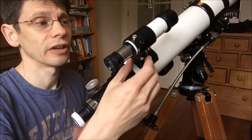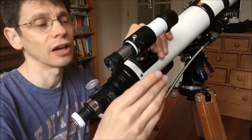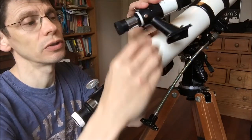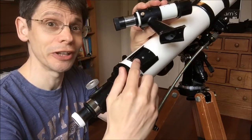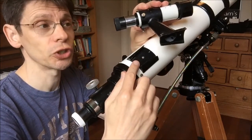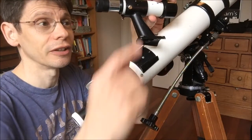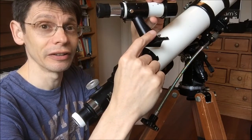Starting with the finder scope, I've read that it can be a feature that helps you distinguish between the many similar scopes. On this one, the only obvious mark is the magnification — x6 — written on the eyepiece end. It's attached with a single screw to a bracket on a plate on the side of the tube. I've read that if you look underneath this plate on some scopes there is a manufacturer's mark, but not on this one — there's nothing on the bracket and nothing on the tube. No obvious markings, so an expert who can tell me something from the shape of the bracket itself might provide a clue.